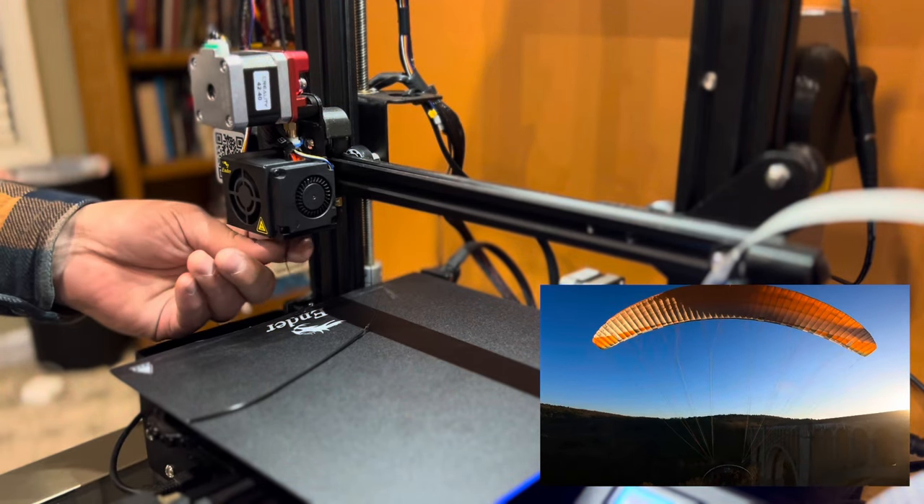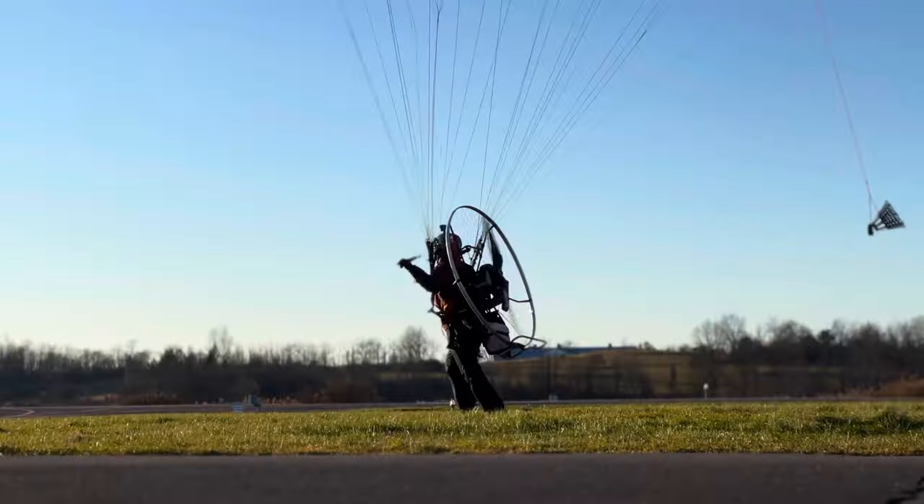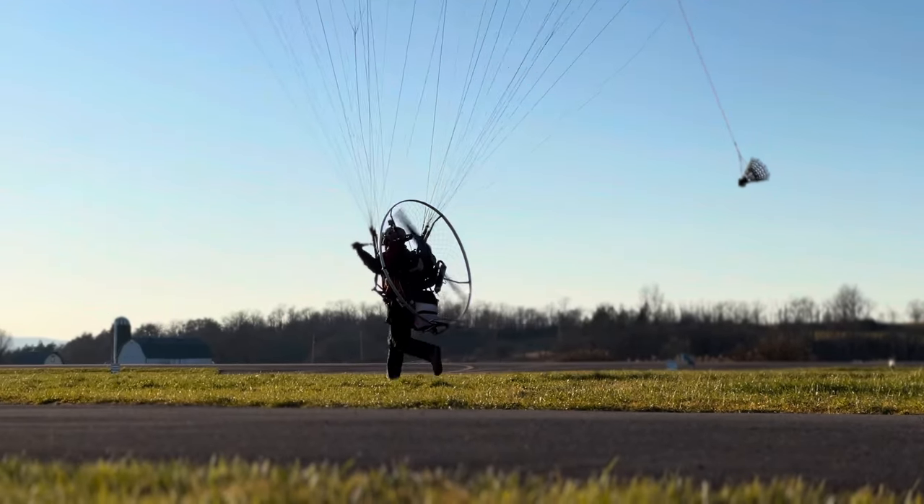In this video, I'll be using an Ender 3. This has been slightly modified, but as long as you have a 3D printer that can print fairly well, I think you'll be doing just fine.